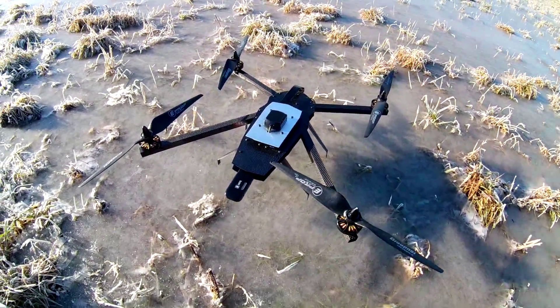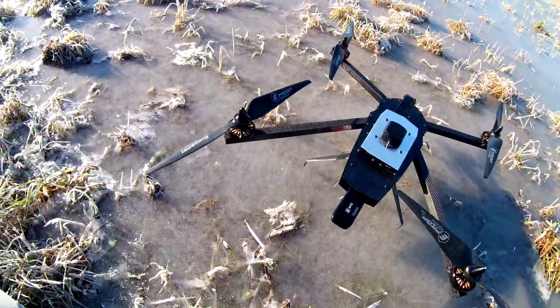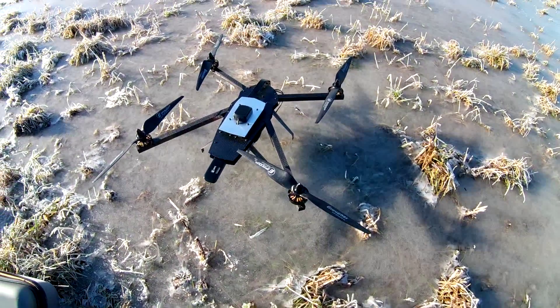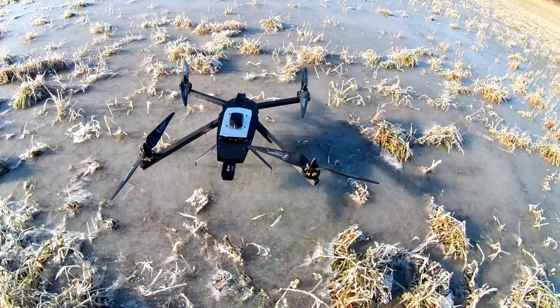I've changed the propellers — this is 13 by 8 instead of 13 by 5, so I'm hoping this is going to make it a little bit faster. Let's give it a try.